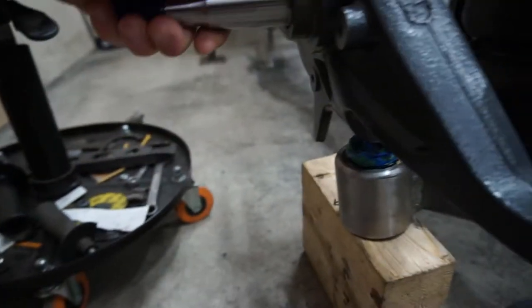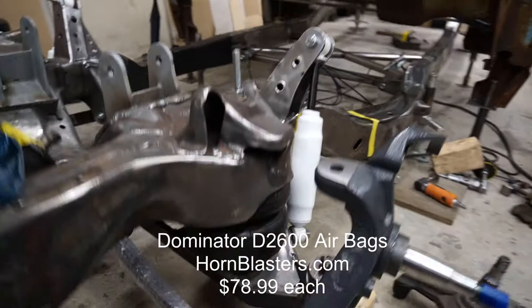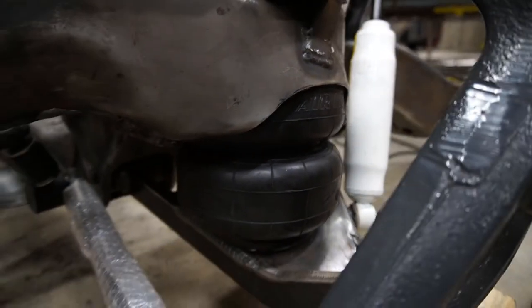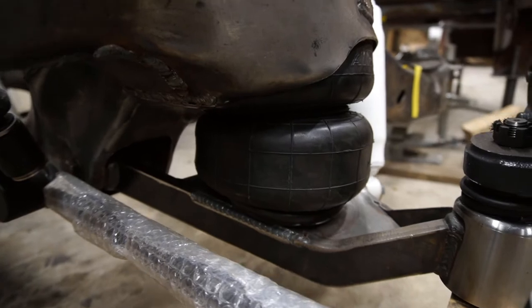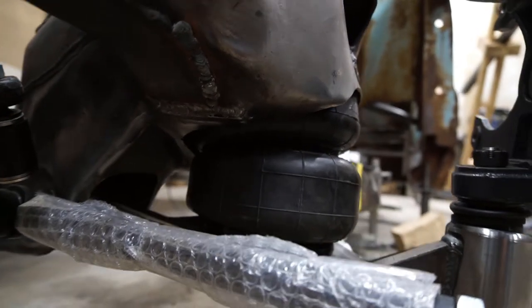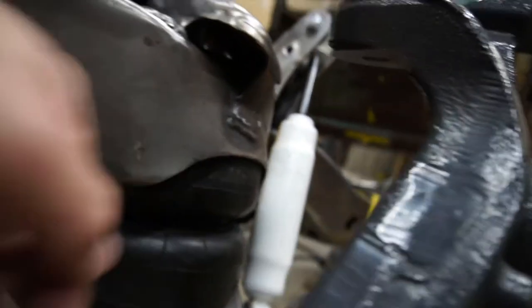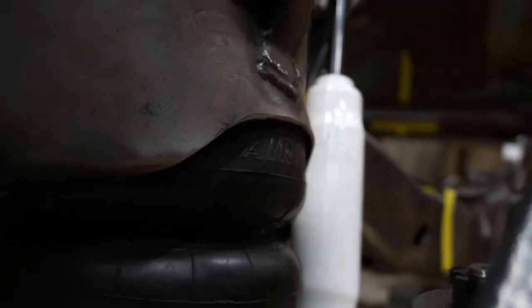Next up, airbags. These are Airlift Dominator D2600 bags. I wanted these because I needed something with a decent amount of lift that would support all the weight of the motor — the 12-valve Cummins is not very light. A lot of people on the internet say they'll fit or they won't fit in an S10 frame, but they're definitely in there. You do need to notch the spring cups out, and I actually need to do a little bit more on mine.